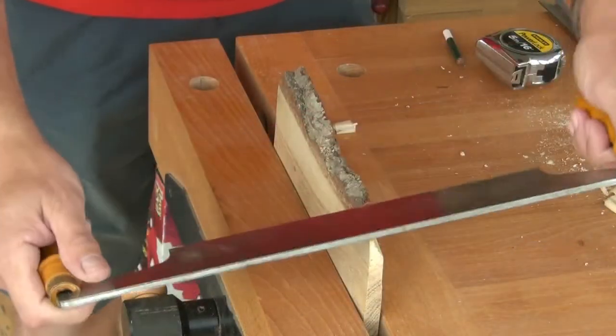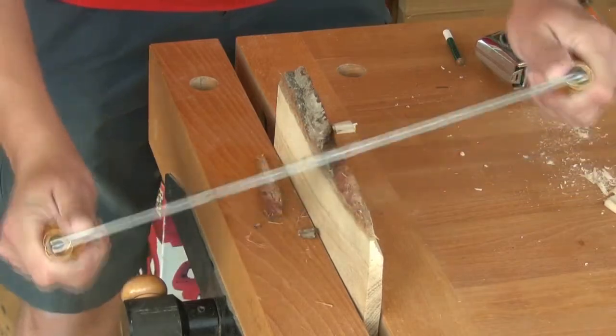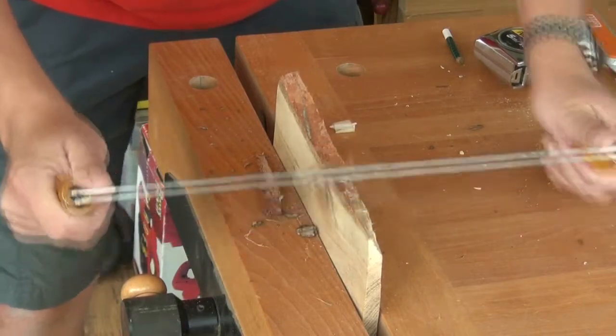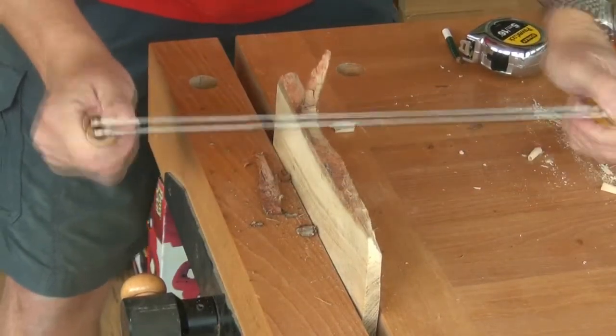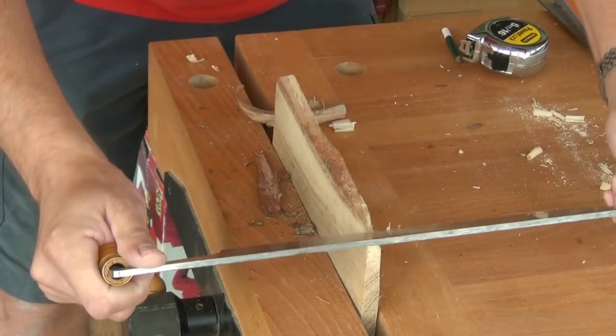A draw knife will make quick work of removing the bark. This oak is well seasoned and is quite hard, but we can approach a flat surface quite quickly using the draw knife, and that will save us some planing time.